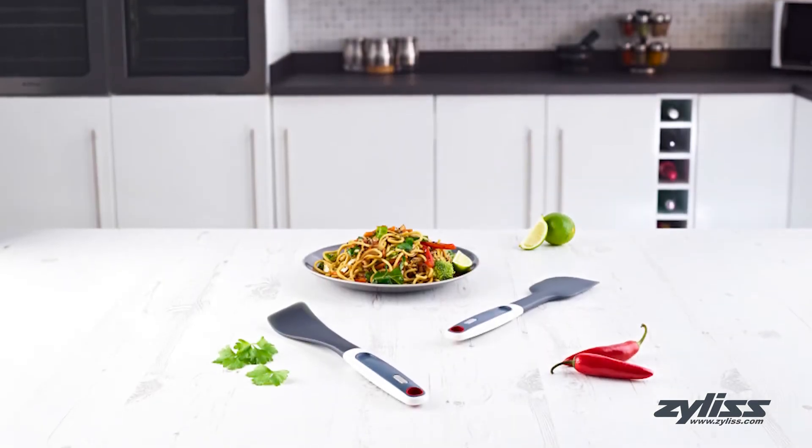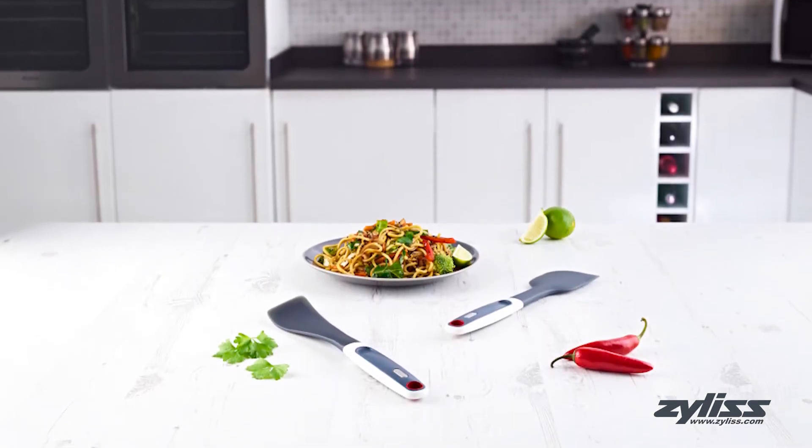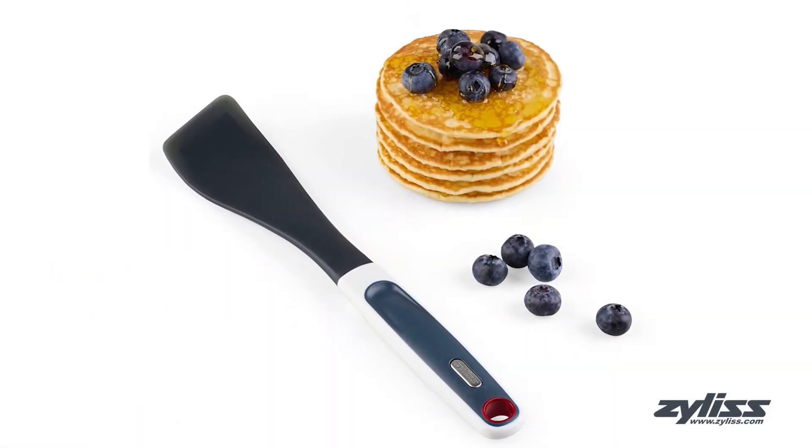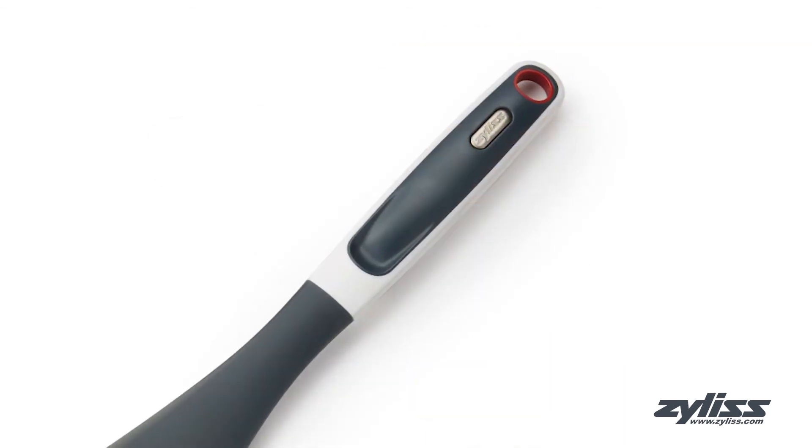The easy lift turner is lightweight and made of a heat resistant silicone that can handle temperatures up to 464 degrees Fahrenheit. A convenient hanging loop is also built into the handle for easy storage.